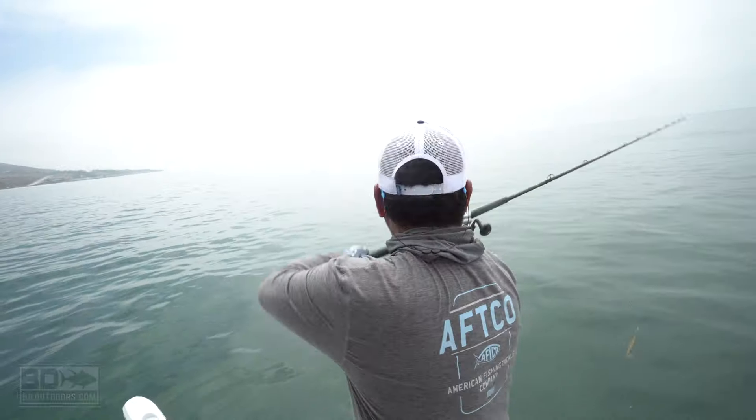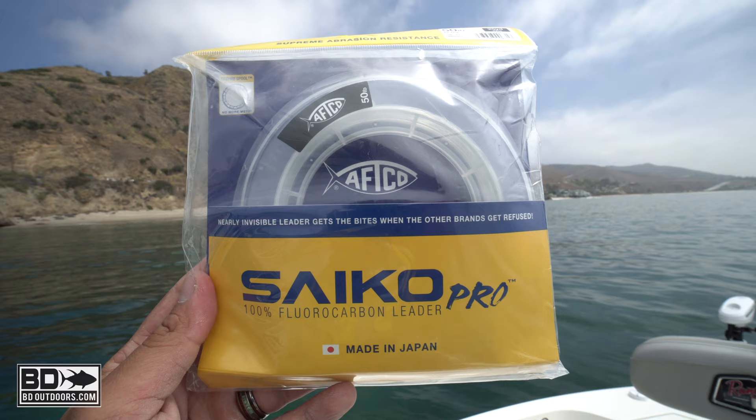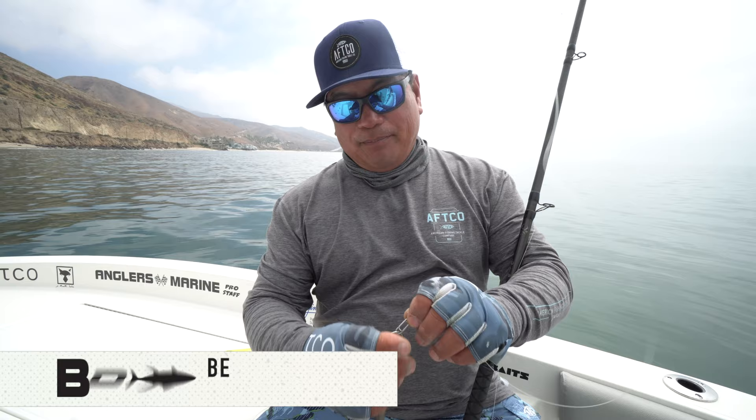Some applications with the new Saiko fluorocarbon leader made in Japan by AFCO. I like fishing the 50 pound, 18 inches, short leader to a 100 pound clip, and you can see it's tied on to the surface iron.